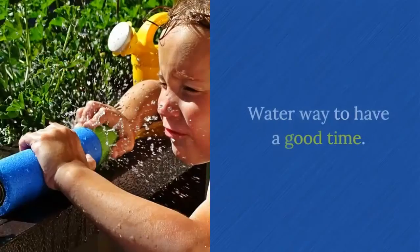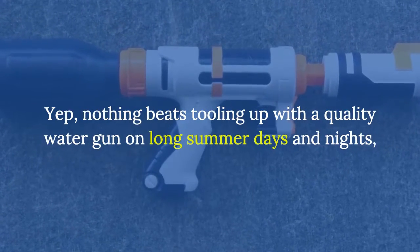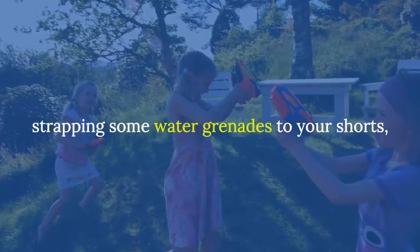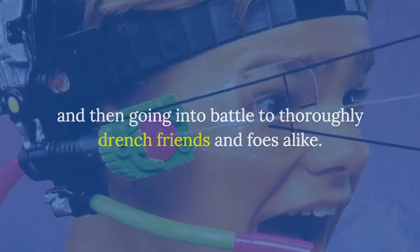Super Soakers, eh? Water way to have a good time. Yep, nothing beats tooling up with a quality water gun on long summer days and nights, strapping some water grenades to your shorts, and then going into battle to thoroughly drench friends and foes alike.